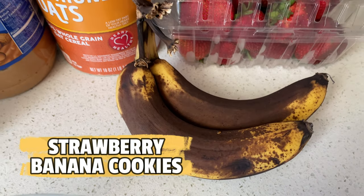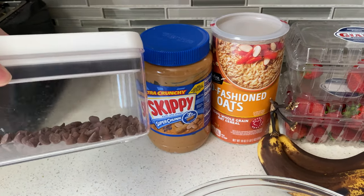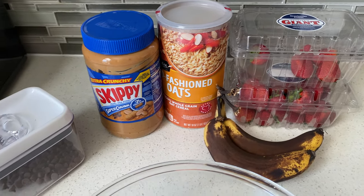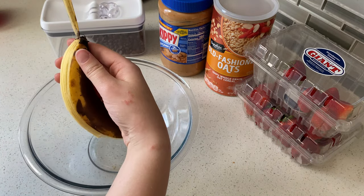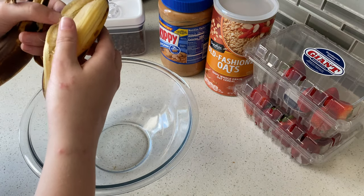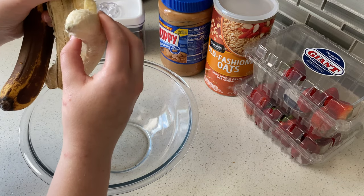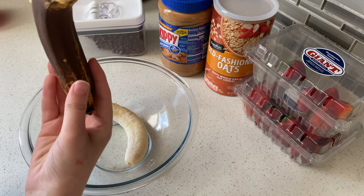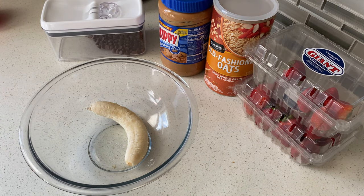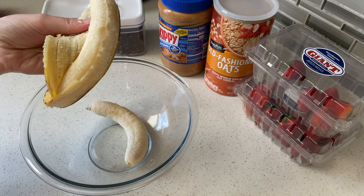Today I decided to make some strawberry banana cookies. My mom sent the recipe to me on Instagram Reels and then I found the actual recipe, which I'll have linked down below. They looked super good — they're lower sugar, gluten-free, and maybe a little bit better for you as an alternative to regular cookies. They're not really a sweet treat; they're kind of plain, but they are still good, so I wanted to show you guys how to make them.